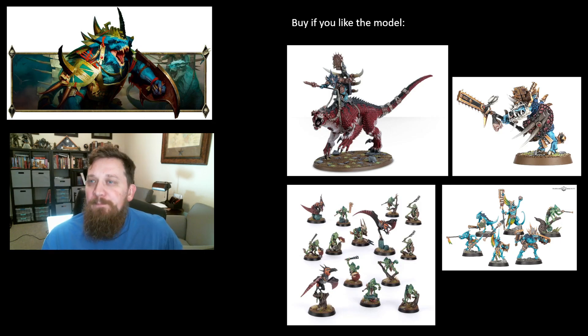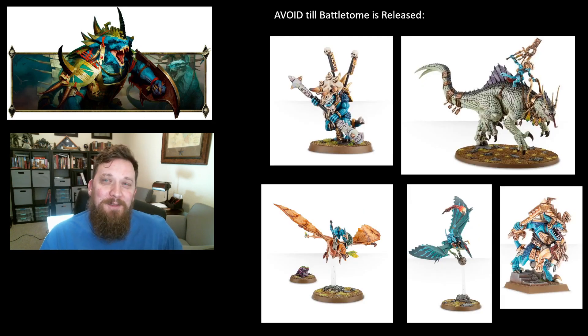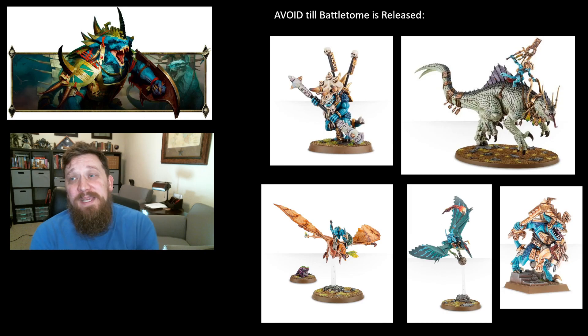My next category is avoid until the battletome is released. These are still available to buy but I'd caution against them because they have a tumultuous past. The Saurus Eternity Warden hasn't been very good for a long time — he used to run in a very specific list but really hasn't been run much since. He's still in Finecast, which is an odd choice to keep around. I love the model and hopefully it'll buff Saurus Guard to actually do something this time, but you might want to hold off.